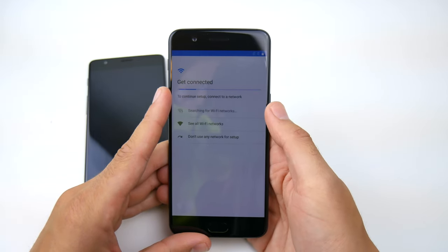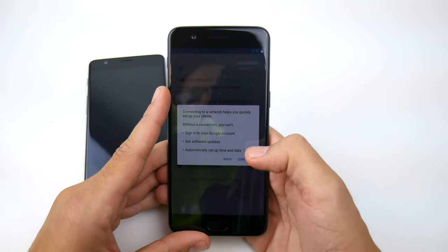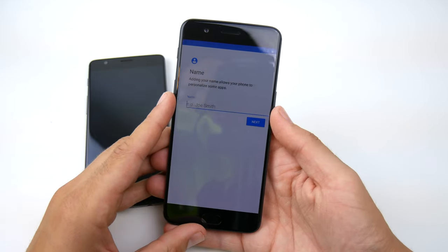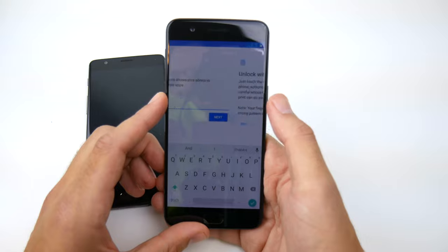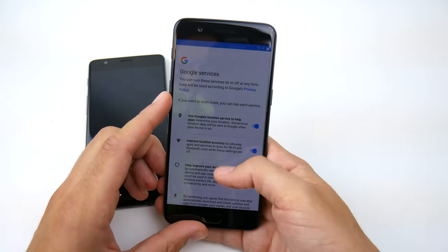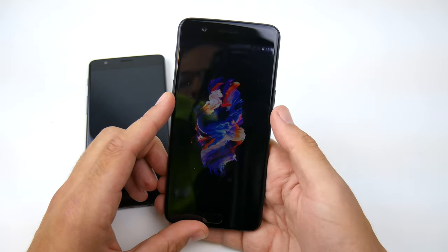We're going to skip through setup and set this up as a new device without a network — we just want to get in and check out the software real quick. We'll set the name, skip the fingerprint stuff for now since this is just an unboxing and first impressions. Hit next a couple of times, and finally we're set.